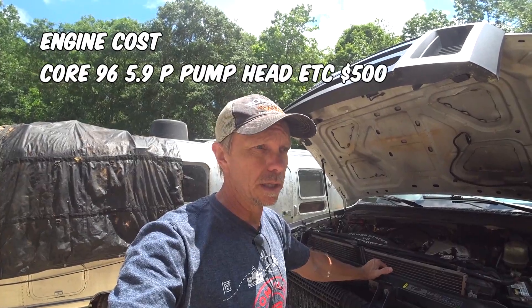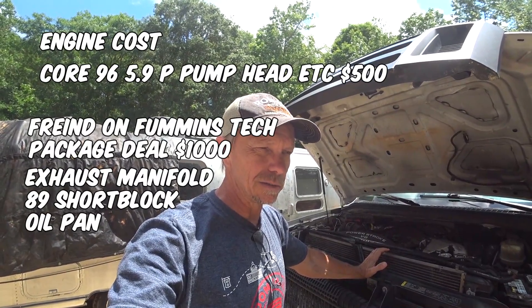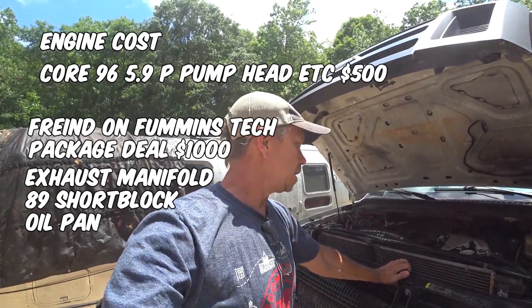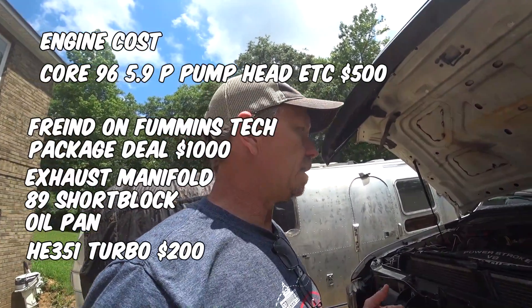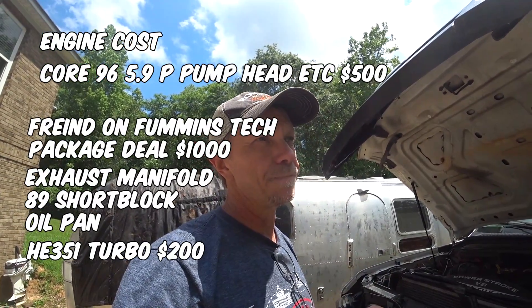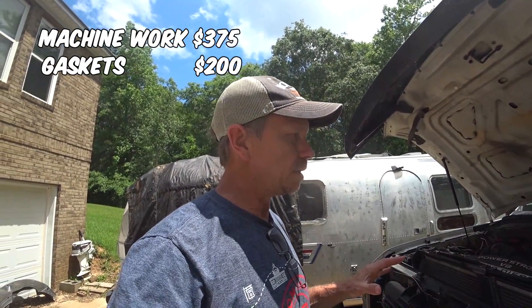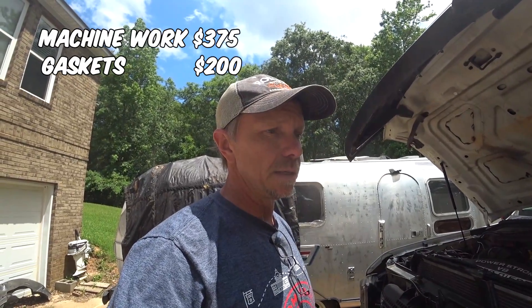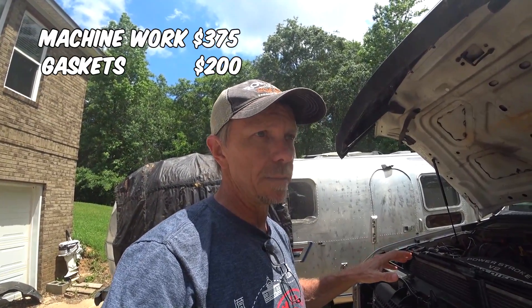He also had a brand new in-the-box oil pan included with the deal. So I decided to go ahead and purchase that whole package because I knew I was going to need some of those parts. It ended up that the 1989 block was in good enough shape that I just reused the lower end of it, cleaned it up, and took the head off the 1996 motor to the machine shop. They reworked the head for me — they actually only charged me $375 to do all the valves. The valves were good and the guides were good. The engine that Brad supplied from Fumman's Tech was in really good shape. I put new bearings in it. And for that $1,000 I paid him, he also included both the rod and the main bearings. So that was a really good deal.